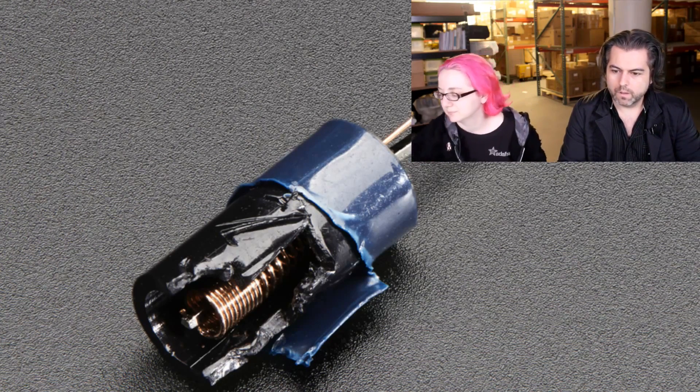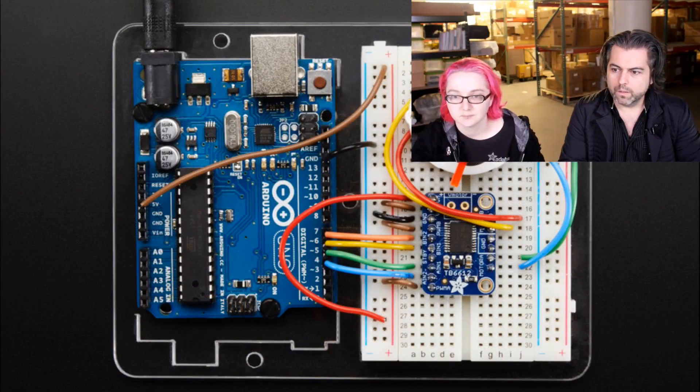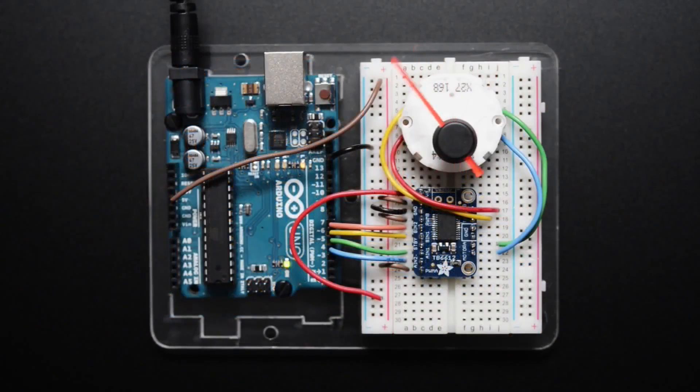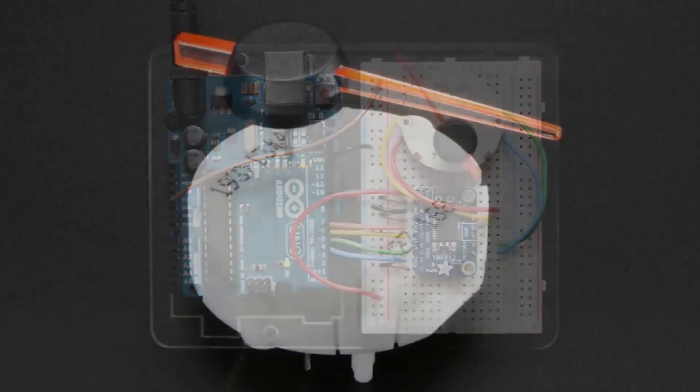Next up, we have a cool demo. I actually have a video we can show — an animated GIF. It just goes back and forth. It's fun; I can watch this for hours. But you're probably wondering what this is.